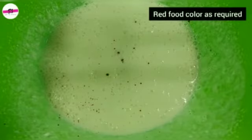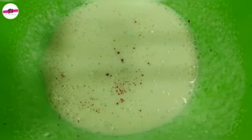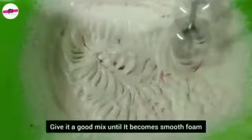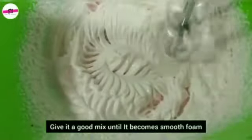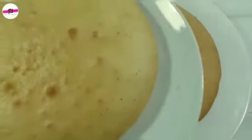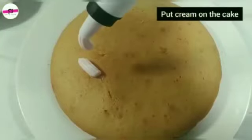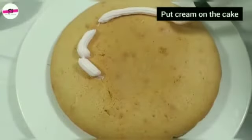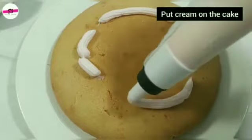Add red food colour — about 2 drops — and mix it to get a light pink shade, as you can see.